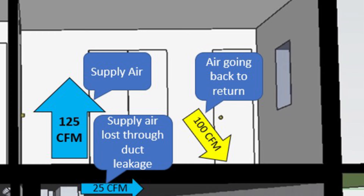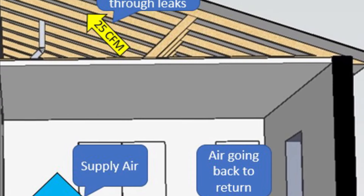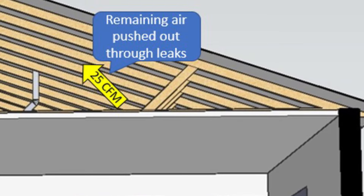If it's too positive, then we're pushing conditioned air to the outside. If it's too negative — say if we have a room return in there that's pulling more air than the supply is giving it — then we can pull outside air in. We really want to make sure those rooms are balanced out to ensure that the system is working the way it should so that the occupants will be comfortable.